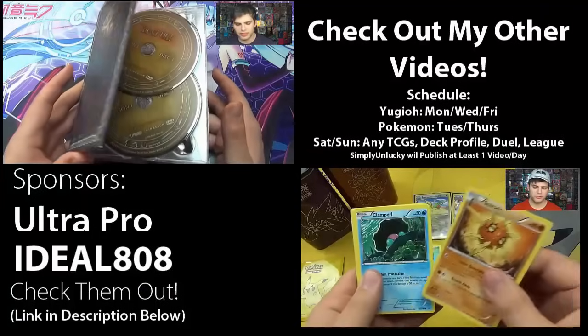I hope you guys enjoyed this video. I'm sorry I posted a little later — as I said, I was very sick. But this is one of the most epic things I've ever opened. Thanks for watching — remember to subscribe for more Yu-Gi-Oh and other TCG videos. Super Lucky, signing out — see you next time!